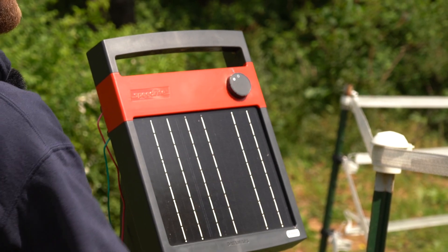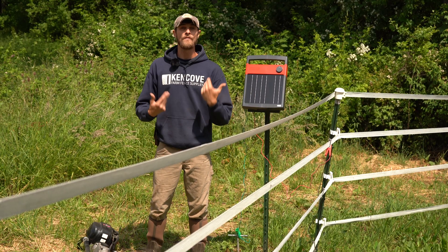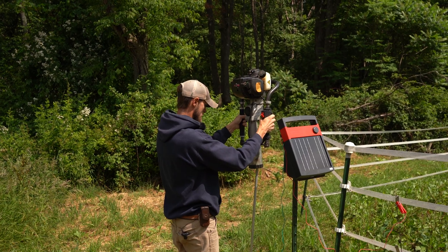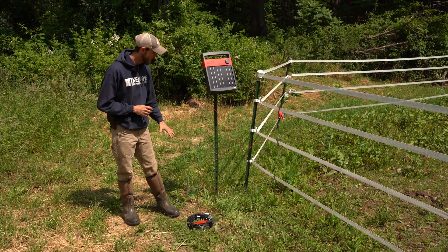For this quick fix, we'll turn the energizer off, disconnect our ground lead, pull the short ground rod, and use our gas-powered driver to install a five-foot ground rod, which is more than adequate for this one-joule unit. Then we can turn it back on, test our voltage, and see how we compare. At this point we're ready to reattach to our ground.